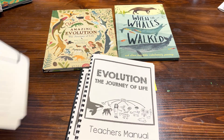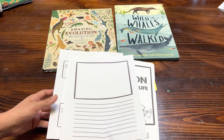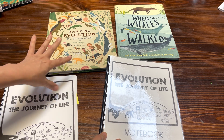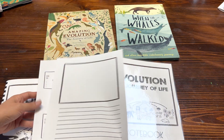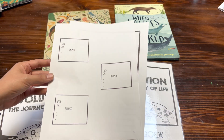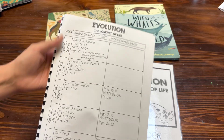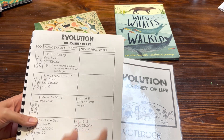In the back of the student book I do give you some blank journaling pages if you choose to extend any lessons. My curriculum goes pretty verbatim with Amazing Evolution: The Journey of Life — I believe I skipped maybe one or two areas — but I do add these blank pages so that as the educator you can add writing prompts or journaling pages for different species. The teacher's manual has one section for The Amazing Evolution and one section for When Whales Walked.